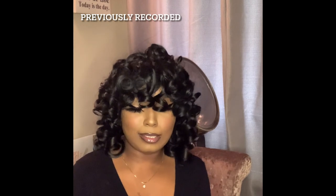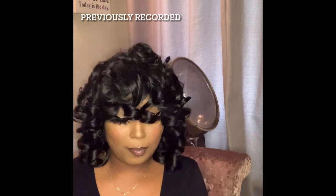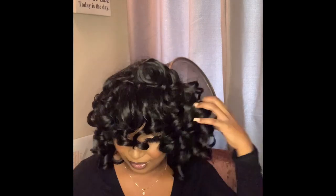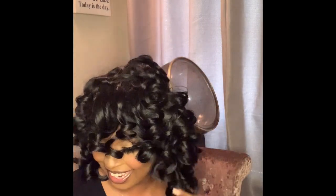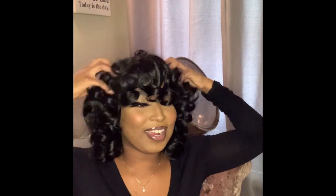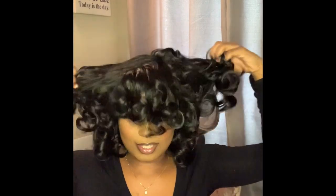I look like one of the babies out of the Proud Family with this hair and face, but I love the hair. Here we go — I'm gonna comb through it first.